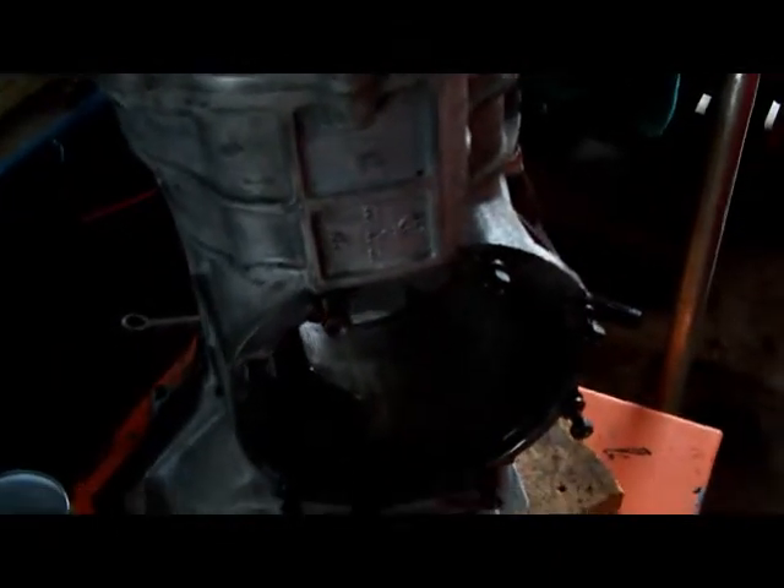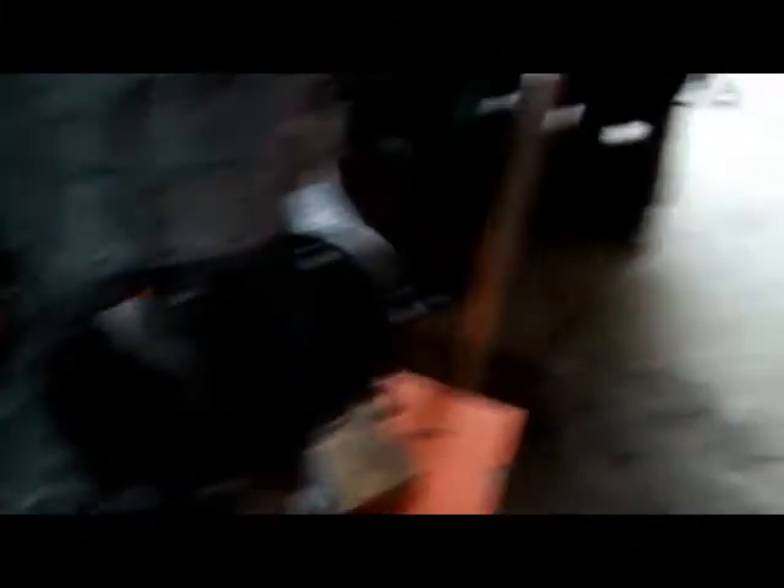Next thing I'm going to do is measure the height of this pinion gear — measure how far it sticks into the housing. I have an adapter for that. I need that measurement so when I put the new ring and pinion in, it will be the same depth into the banjo housing. That's it for now.